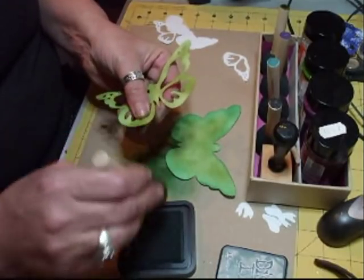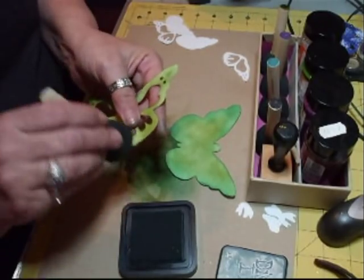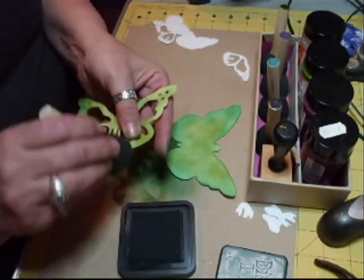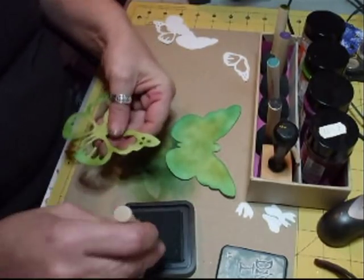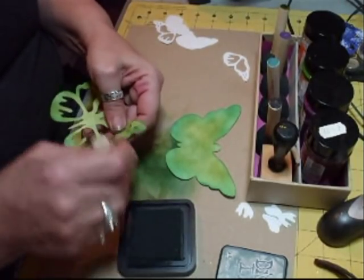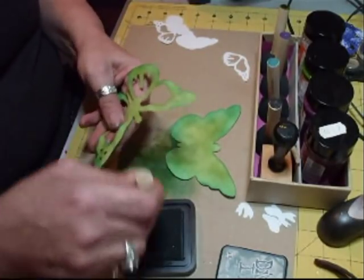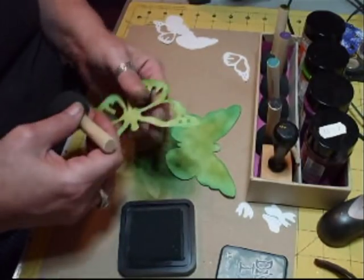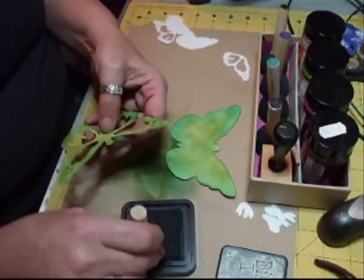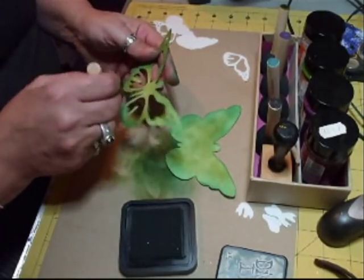My husband can't believe I've got that Cricut, you know. He can't believe that you sent it. He said, my word, there's some generous people out there. I said, I know. And there are — really generous. Olga, another thing — I won't be long. I'm going to do your thing this week as well while I'm off. The base of it's all glued together, I just now need to sort it out, basically.